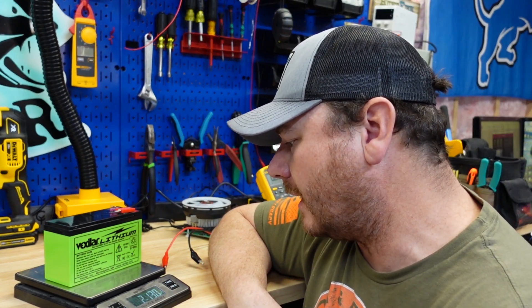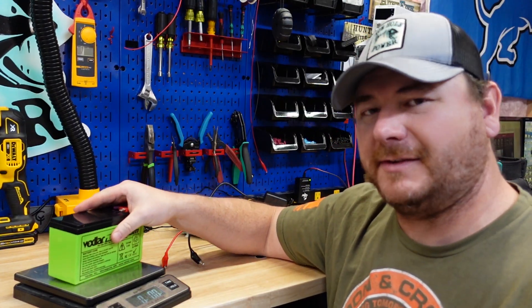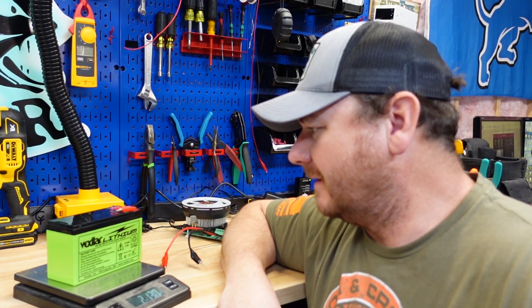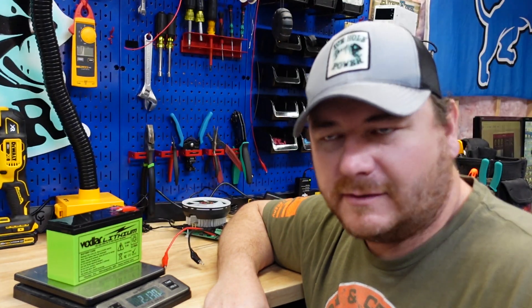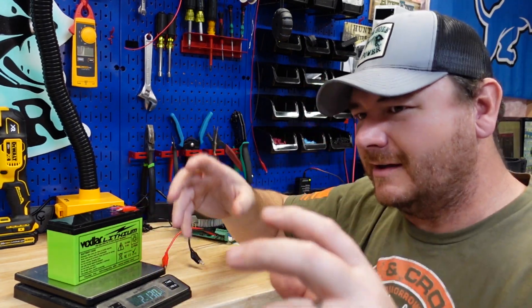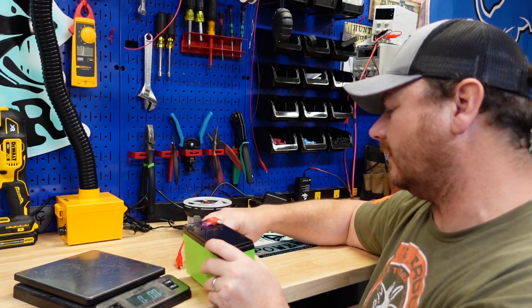This guy weighs in at 2 pounds 13 ounces. Quick story — I've got a 16-year-old kid working for me assembling. He was testing lights in the shop and had a sealed lead acid battery and a lithium battery in front of him. He was using the sealed lead acid to test, and I thought maybe his battery died. He picked both batteries up and said, 'No, it's full — it's heavier.' We got a pretty good laugh out of that.